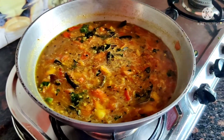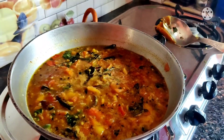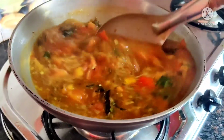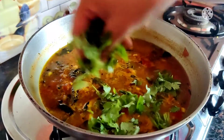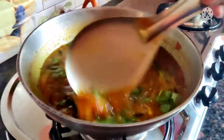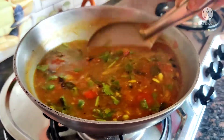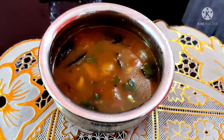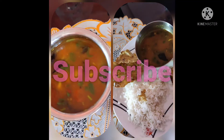Then we add jaggery — it will enhance the taste. Then we add coriander leaves to enhance the taste further. Finally, our rasam is ready. I'm going to serve it. If you eat it with rice, it will taste very tasty. Please try this recipe once.